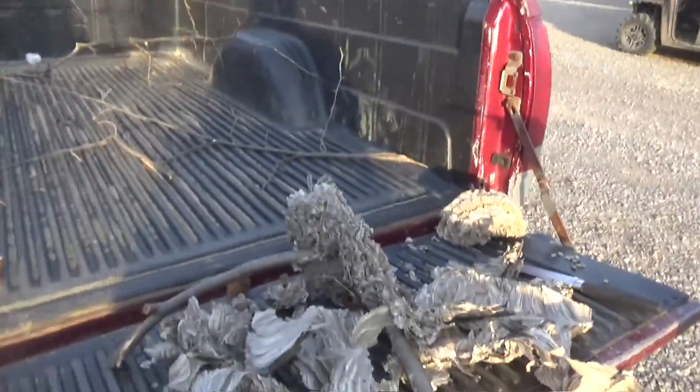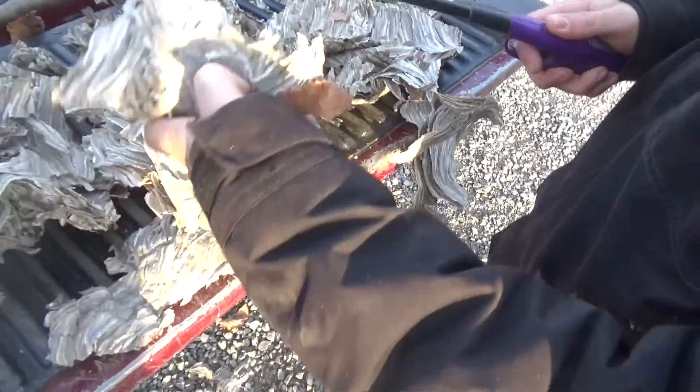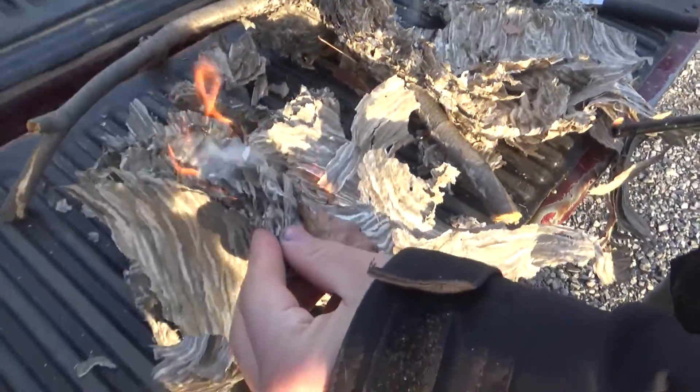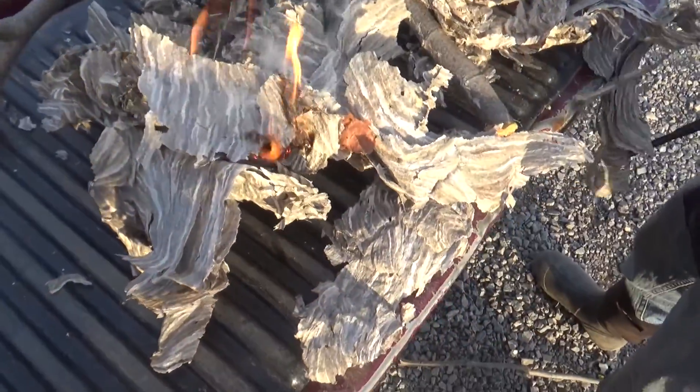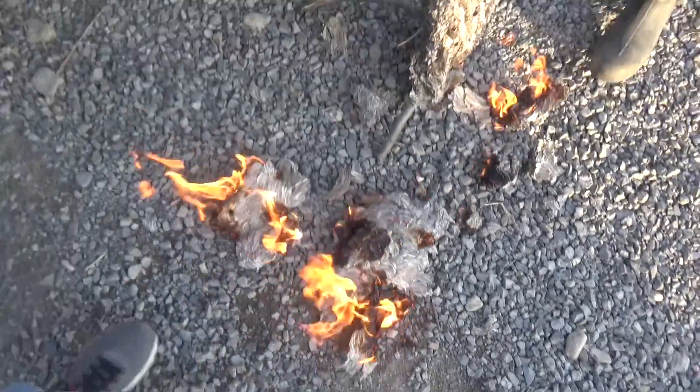Alright, let's try to light one of these. Take the lighter. Light a chunk. Oh yeah, burning right away. It's going to catch the whole thing on fire. Oh man. Holy cow, that stuff is flammable. That light nearly hurt.